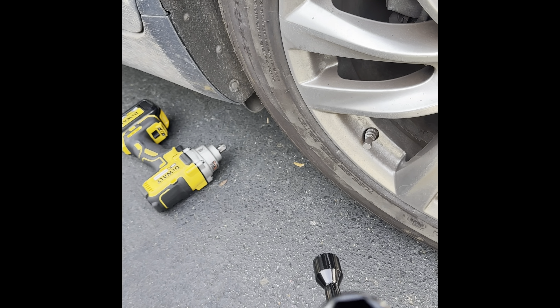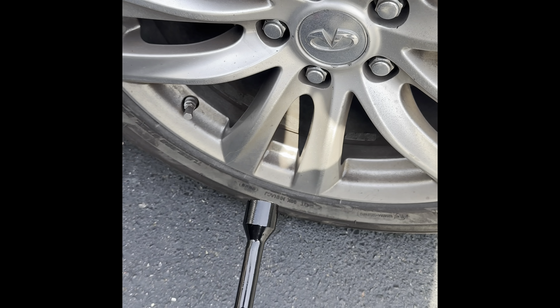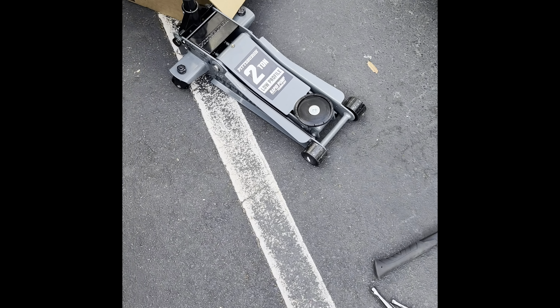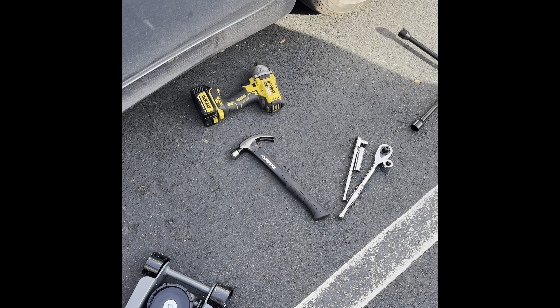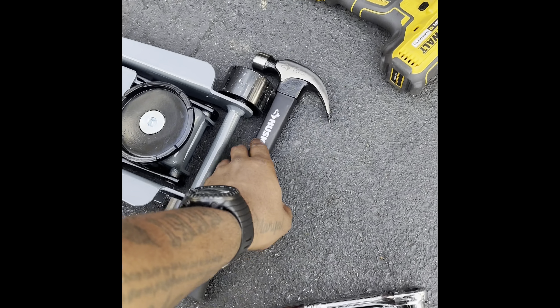I'm going to record me doing brakes. I've only done a brake job one time, and that was on my Mustang when I swapped out the PP2 brakes for the PP1 — actually, correction: I swapped out my Brembos for four custom brakes. So I'm about to jack this car up and get to work.